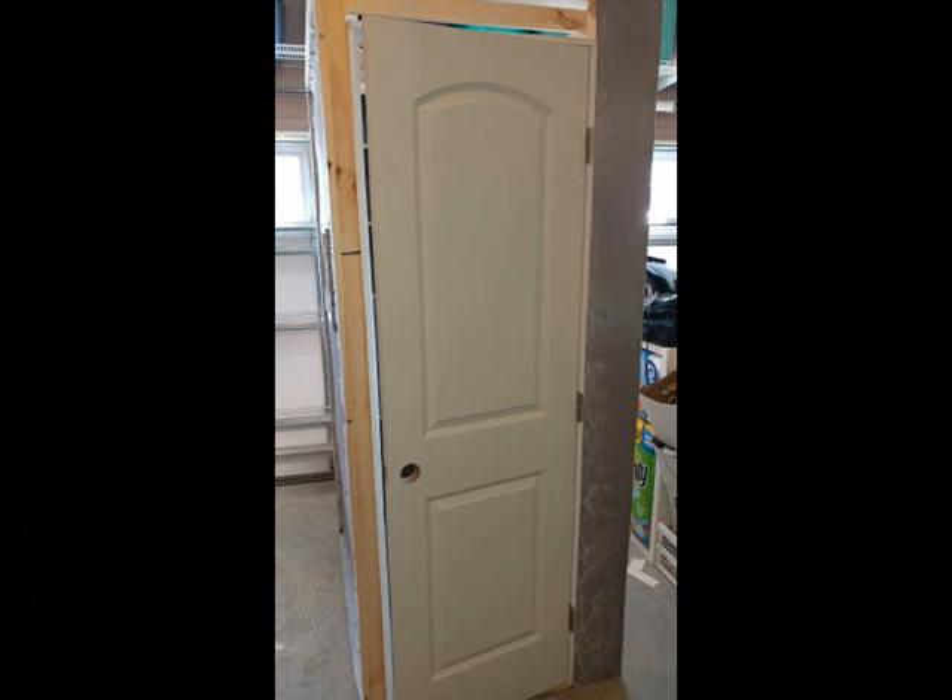Next up, I framed in that pre-hung door, just finished off the framing, made sure that it all was square. Now remember, that door wall is a separate wall — comes apart just like all the other walls — but I wanted to make sure that it was sturdy enough to remain square when I moved it.